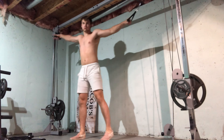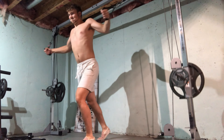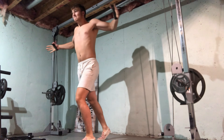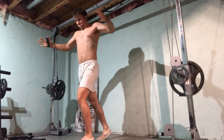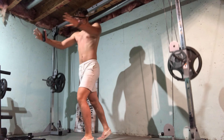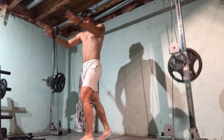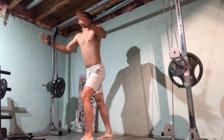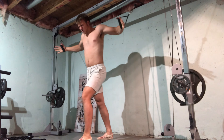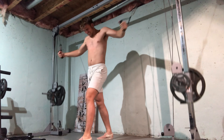After that I did cable high-cable flies, 50 pounds on each side, nine reps — gotta hit that mid chest. I'm really lacking on my middle chest; I have like a bone right where I want that muscle to be, so I really want to get that filled in by hitting the mid chest as much as possible, and these are really helping me out.